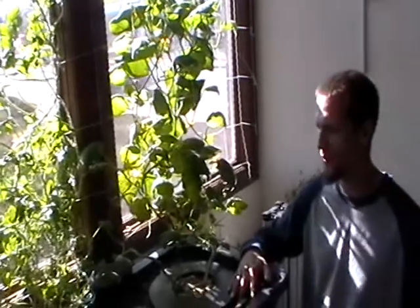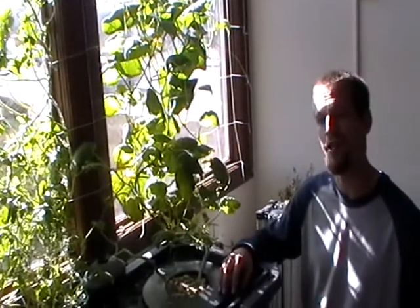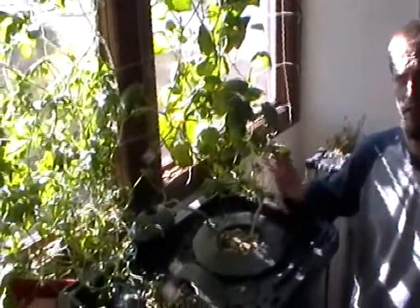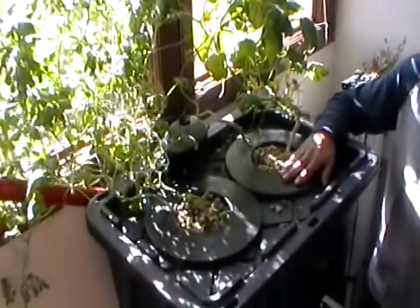Hey guys, Chris with Loveland Hydroponics. Check us out at lovelandhydroponics.com. Today we're going to show you a deep water culture bucket — super simple, really easy to set up.